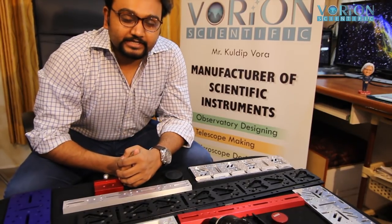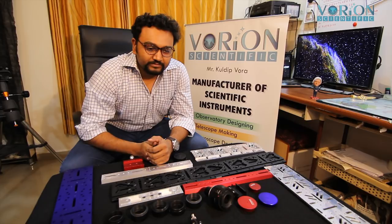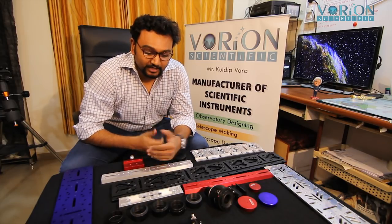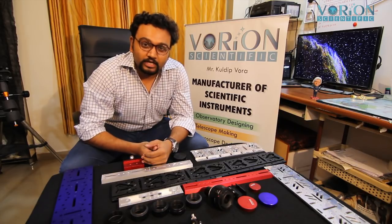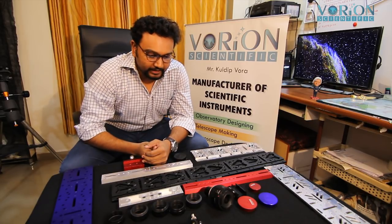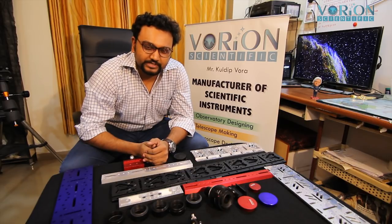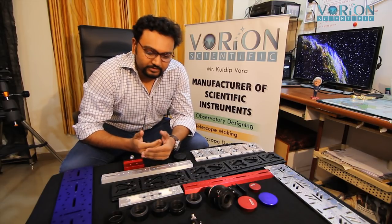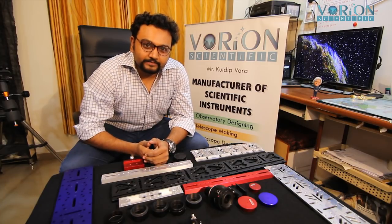I hope that's sufficient for today. Next time we'll come up with more items — I love to share what we are working on to provide good products for the astronomy segment. Whatever accessories we can make and manufacture, we will provide. Thank you very much — this is Kuldeep Vohra from Varian Scientific.